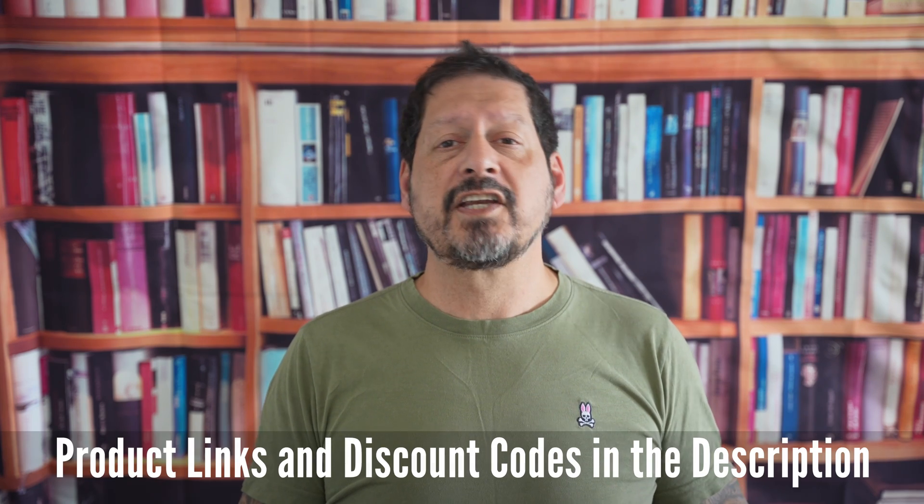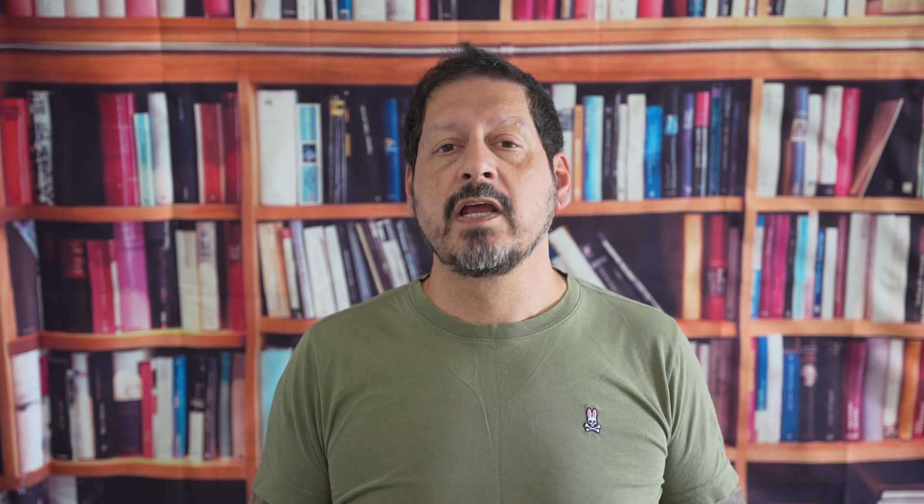I will leave any product links and discount codes in the description. If you have any comments or questions, please leave them below. If you like the video, give it a thumbs up — it really does make a difference. If you'd like to see more of my content, please subscribe and click on that bell icon. Thanks to you for watching, and thanks to DVDFab for sending me this great and very useful software to review. I'm Dave with Scenes for a Lens, and I will see you the next time. Bye for now.